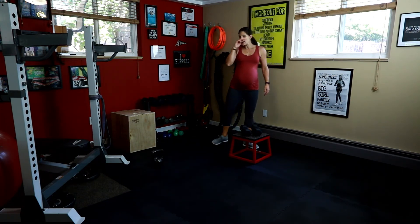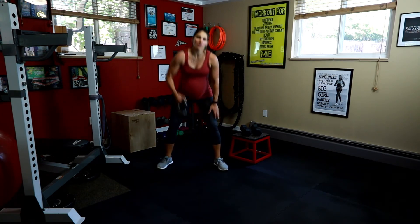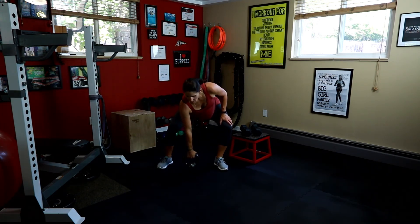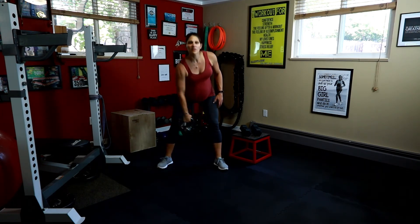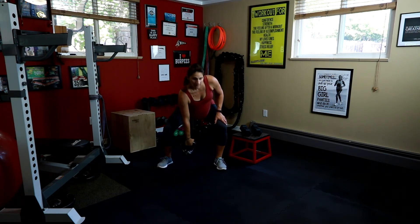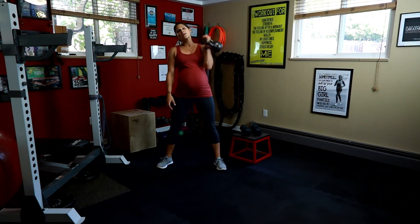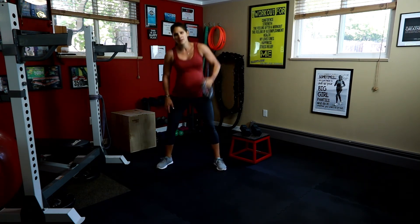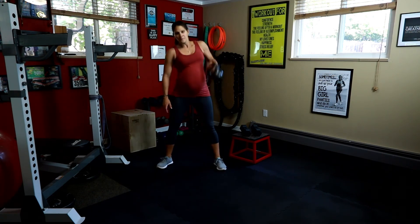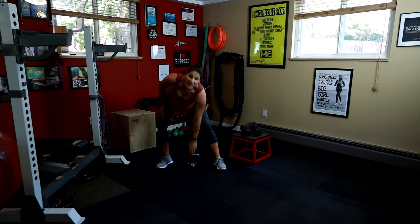Put those down. You can use a dumbbell or a kettlebell for the last one — you're going to clean and squat. Head up, butt down for the clean. Flip it over and squat. We're going to do five on each side. If you can't touch the ground, just bring it down to your shins and clean it up from there. One more. Now switch to the other side — and clean. Squat. Breathe. Two more. Last one. Good. Now you're going to repeat that three more times.